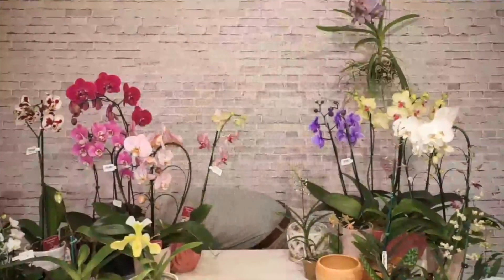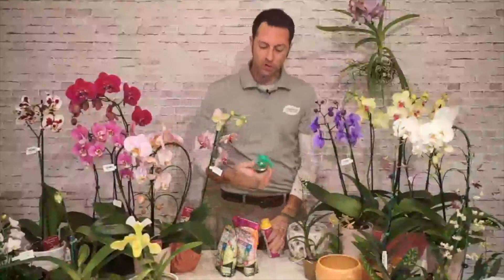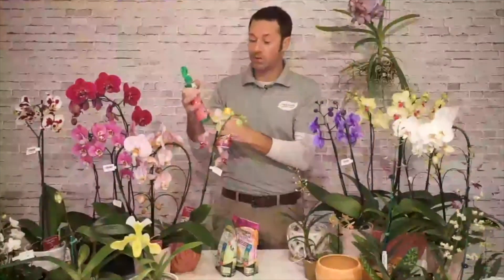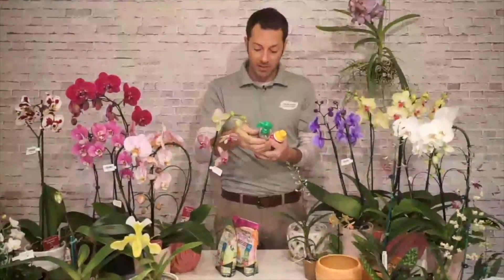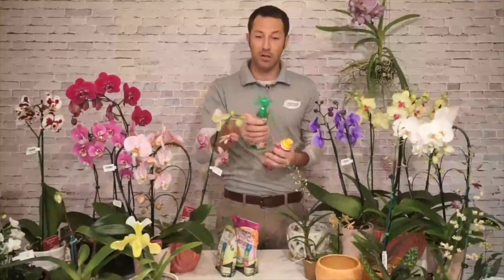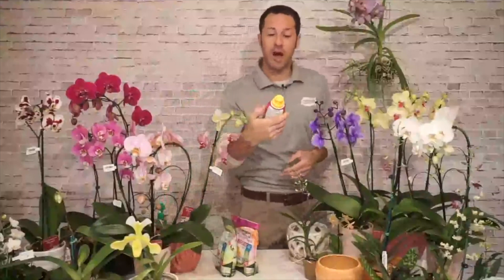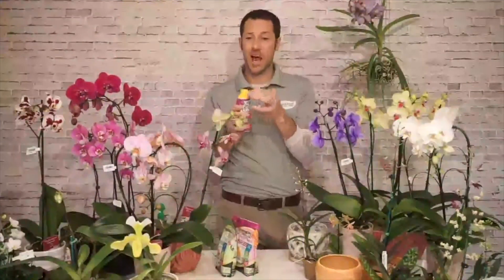Fertilizing your orchids is definitely recommended. There are lots of different types out there. We've got the Miracle-Gro orchid mist — you can mist it right on the leaves and it absorbs nutrients through the leaves and root system. It's a very light formula, about 0.02 nitrogen, phosphorus, and potassium — easy to use whenever you water. We also have the Espoma organic orchid bloom booster — one cap per gallon of water, completely organic, and it feeds instantly.